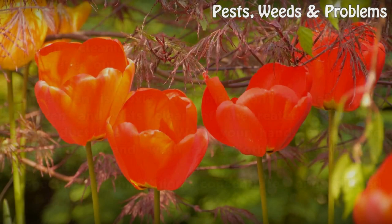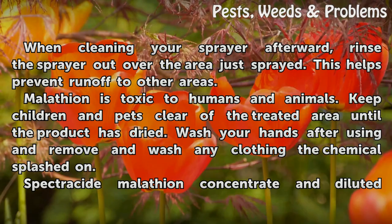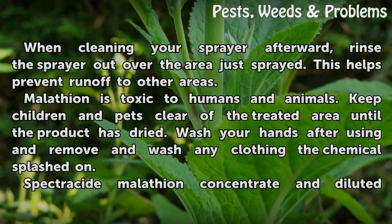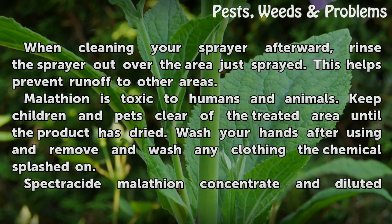Tips and warnings. When cleaning your sprayer afterward, rinse the sprayer out over the area just sprayed. This helps prevent runoff to other areas. Malathion is toxic to humans and animals. Keep children and pets clear of the treated area until the product has dried. Wash your hands after using and remove and wash any clothing the chemicals splashed on.